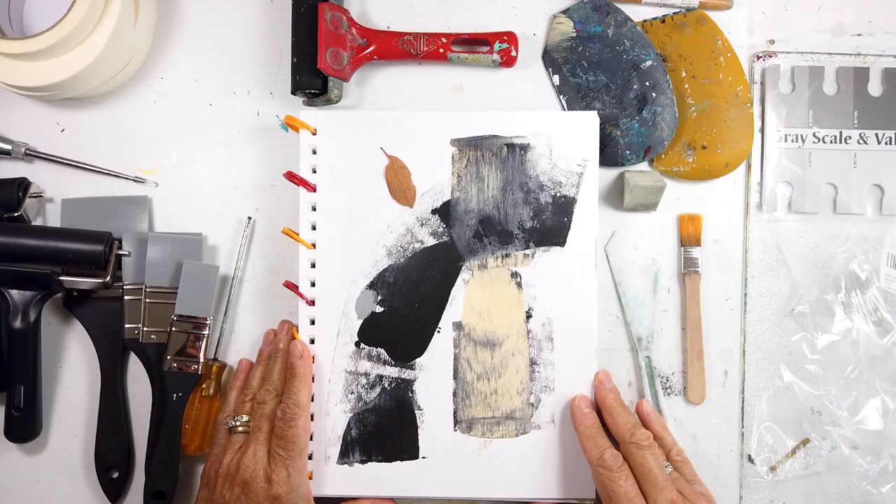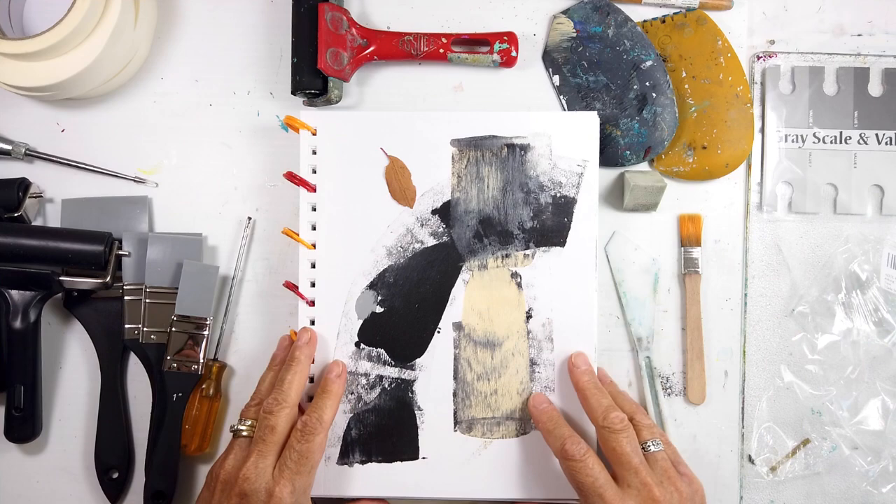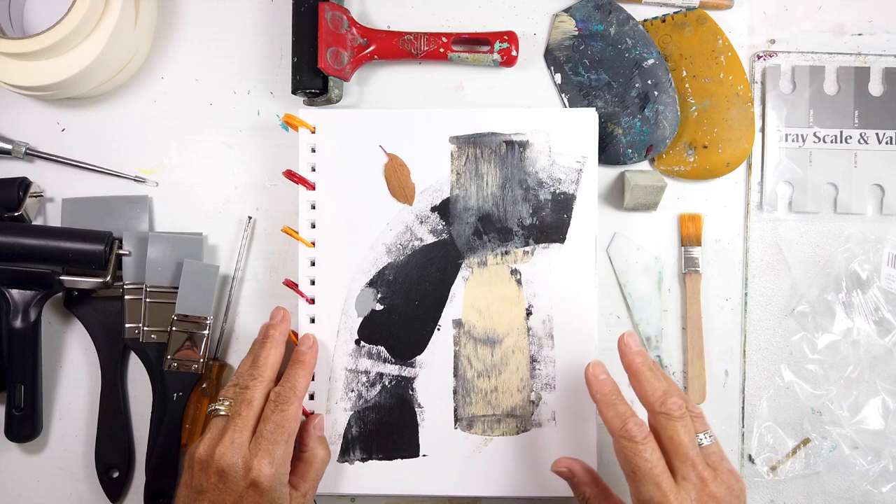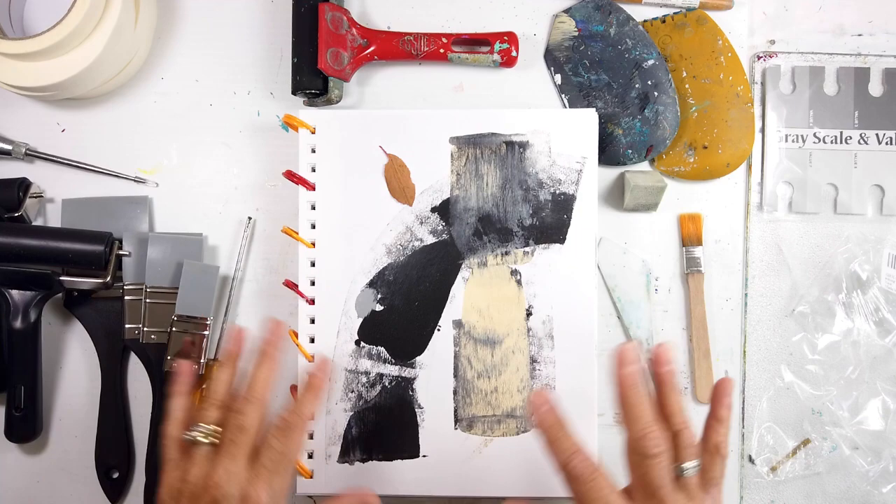Hello and welcome back to All My Art and Soul. I'm Michelle Holden, the artist behind this channel, and this video is all about my new tools. As artists, we just love getting new stuff.